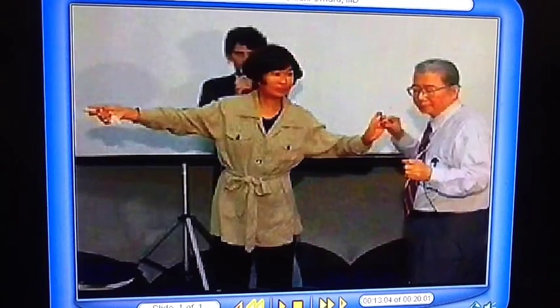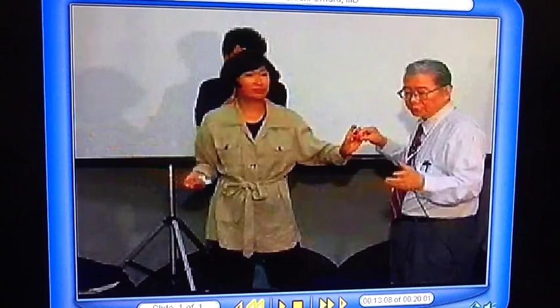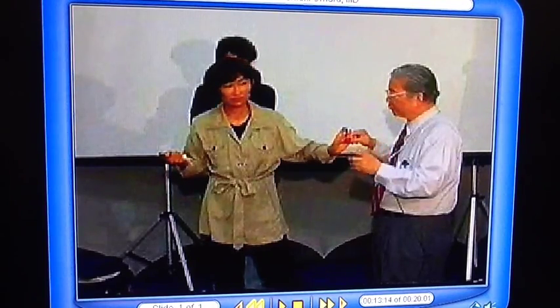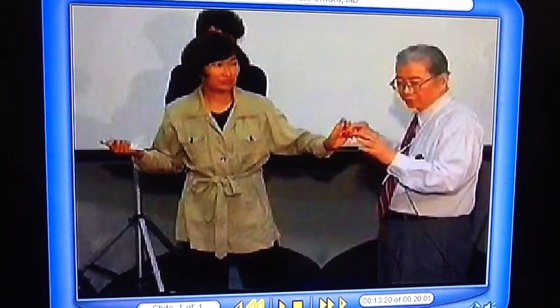Now I'm going to give you a criteria. If it's a minus 1 or minus 2, it's within the normal limit. If it's a minus 3, it's a borderline. Minus 4 is a mild positive. Minus 5 is a moderately positive. Minus 6 is a strong positive.